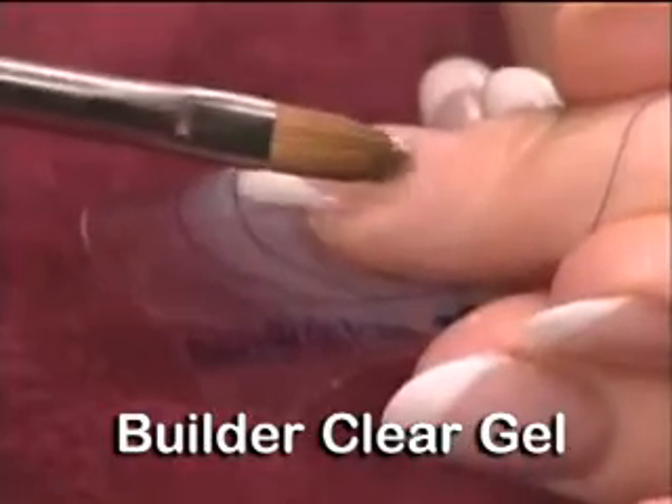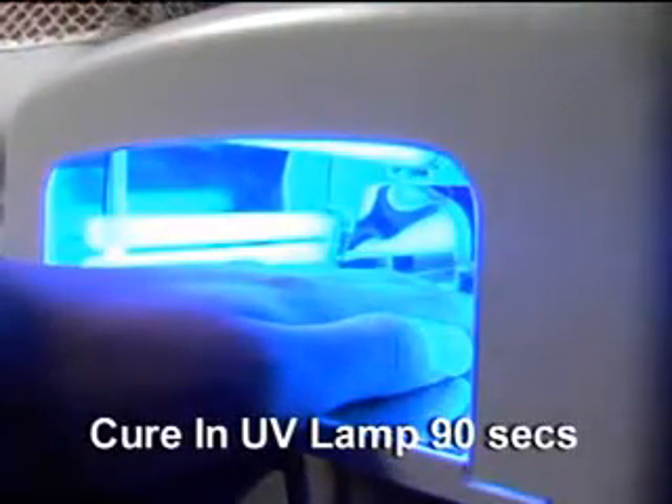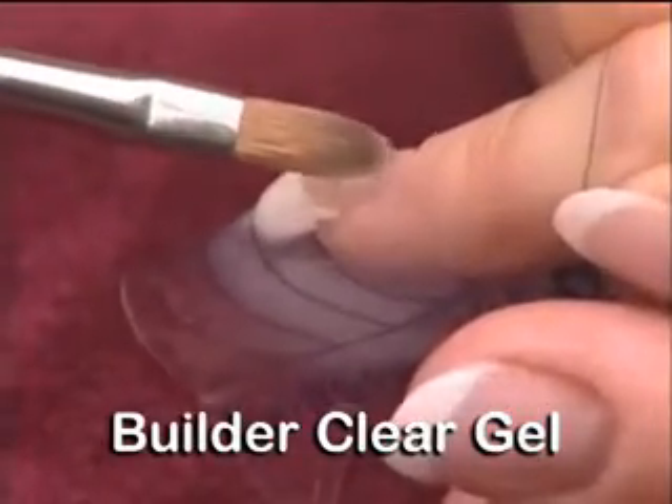If the first layer is too thick, it could prevent proper adhesion. Cure in the ultra pro full hand lamp for 90 seconds. Do not remove the tacky dispersion layer. Apply a second coat of balance builder gel. Check the nail from all angles to ensure proper apex placement.